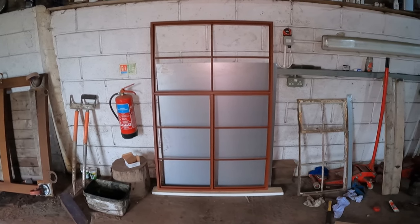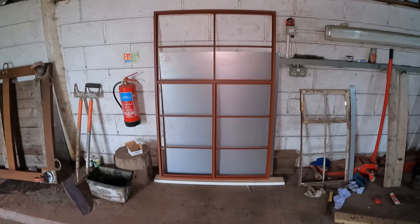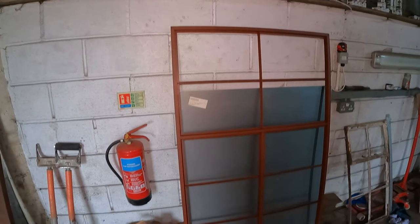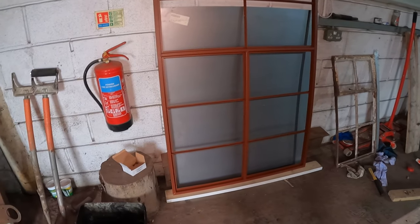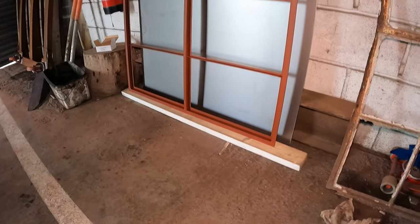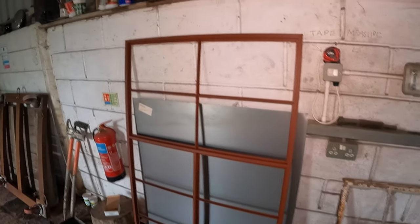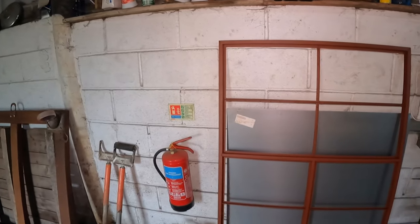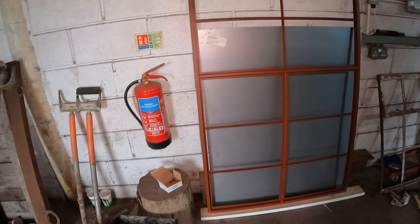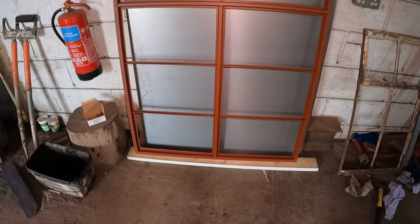So here we have it — prototype window number one. A simplified design of the original Crittle windows. I'll be honest, folks, it's not perfect. However, I can from this — how shall I say — tweak the construction, the fabrication, make it a lot quicker. Even though, to be fair, it hasn't taken long.